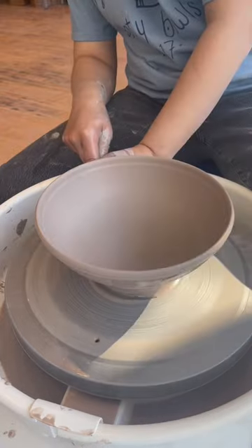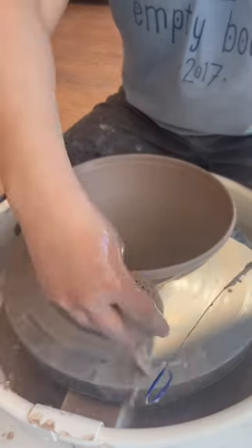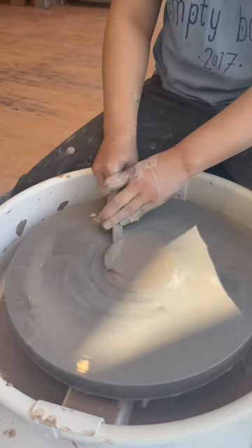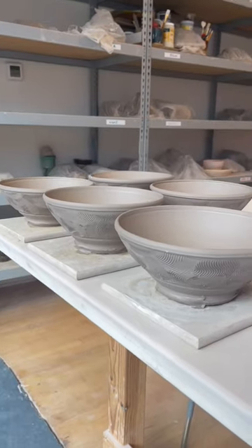Keep in mind that stretching the clay thins it, so compress that rim before it cracks. Cut the skirt, flood the wheel with water, and wire underneath the bowl. Hydro-plant it off the wheel, tidy your space, and that's how you make a ramen bowl in 60 seconds.